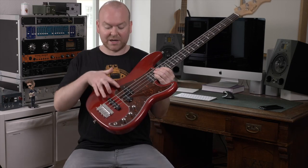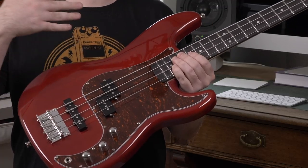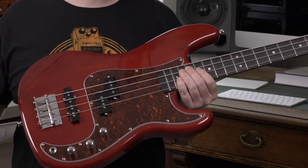The term PJ stands for the particular pickup combination that we find in this bass. We have a split coil in the neck position, which is also known as a P-Bass pickup, and in the bridge position we have a single coil, which is famously used in Fender Jazz basses.